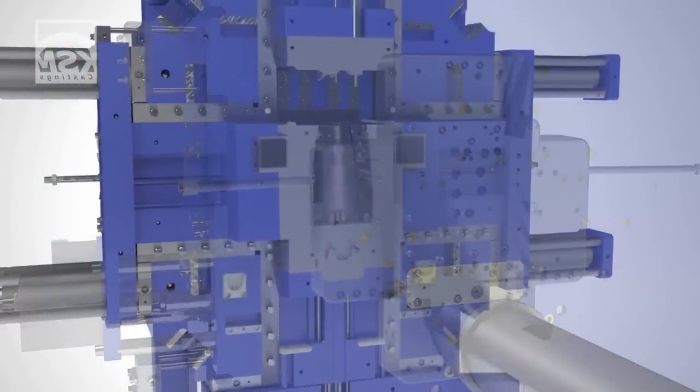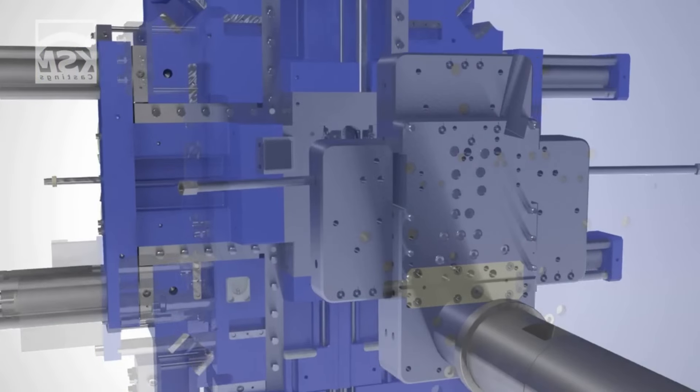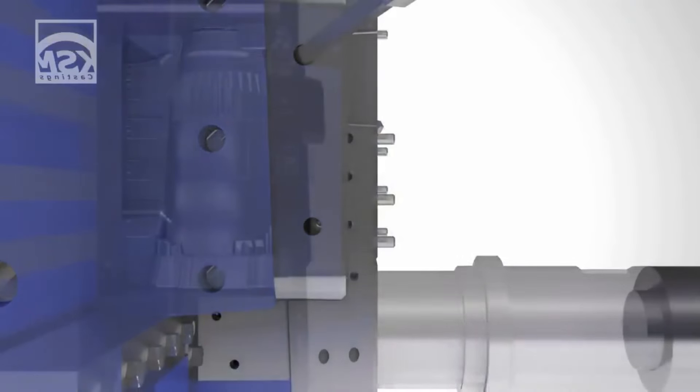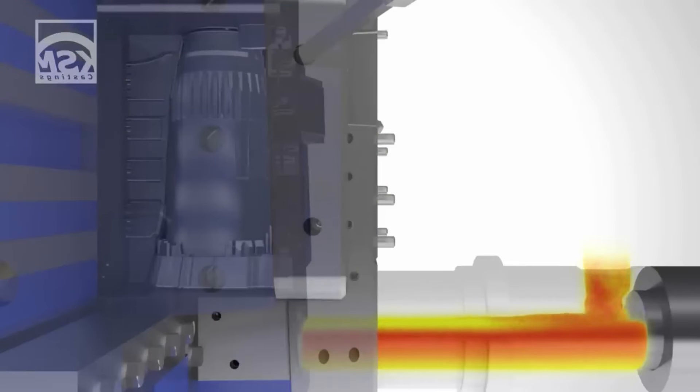Cold chamber die casting is used for metals like aluminum and copper alloys, which have higher melting points. In this method, molten metal is ladled into the injection system from an external furnace.